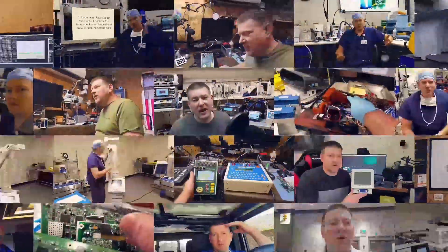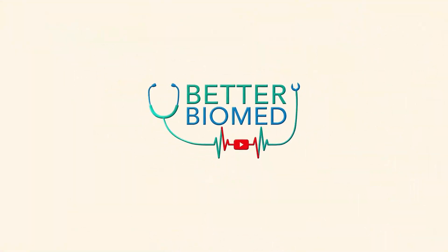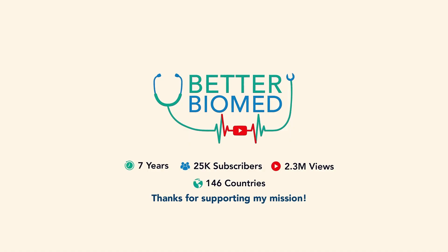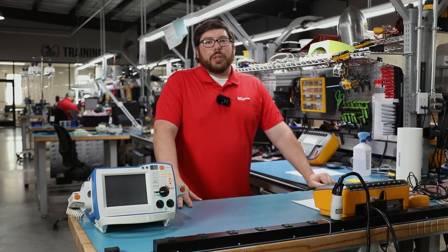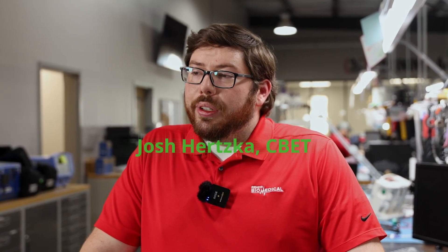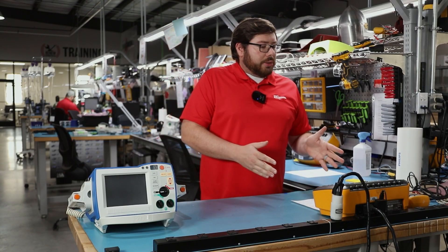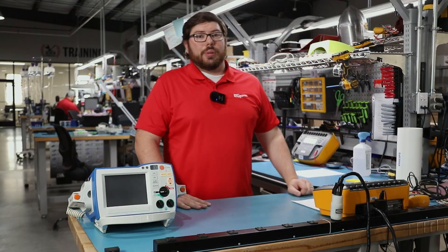Let's look at electrical safety on defibrillators. Hey everyone, I'm Josh Hertzka. I'm a certified CBET here at Renew Biomedical. We are a full-service medical repair depot, and I'm one of their biomed techs, specifically a BMET 2. What we're going to do today is actually start an electrical safety test on this R-series right here.